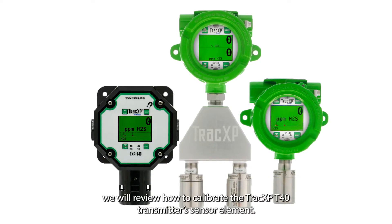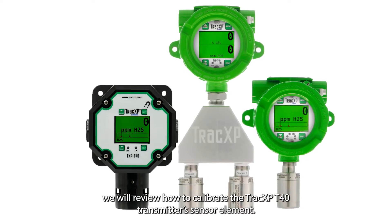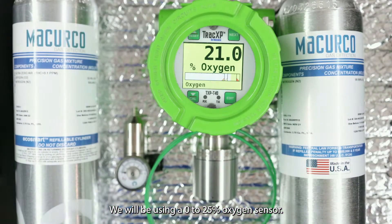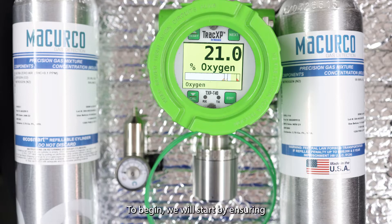In this video we will review how to calibrate the TrackXP T40 transmitter sensor element. In this demonstration we will be using a 0 to 25 oxygen sensor, however this procedure applies to nearly every sensor type offered on the T40.